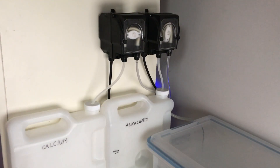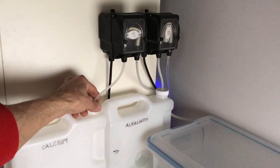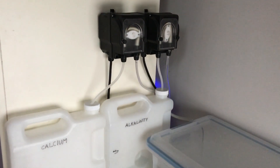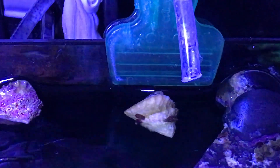Here I am showing you the setup — calcium and alkalinity. Those are the BRS dosers, their brand. I'm showing you the inlets where the liquid goes into the doser from the container, and obviously that's where it goes out. Here's just a shot of where it comes into the aquarium — this is the outlet for both calcium and alkalinity.